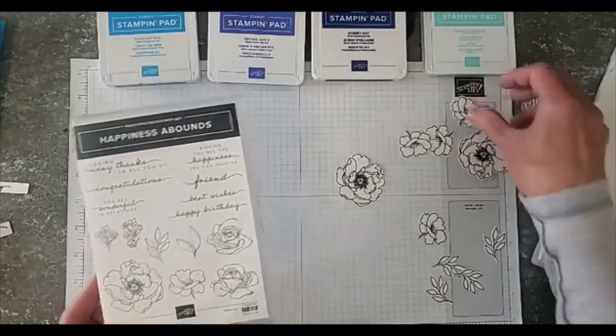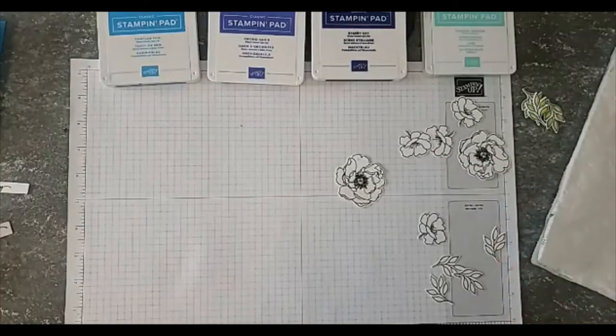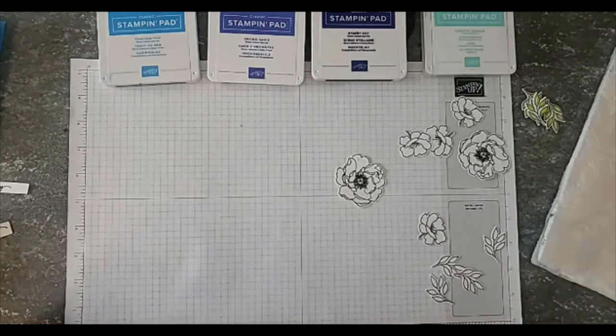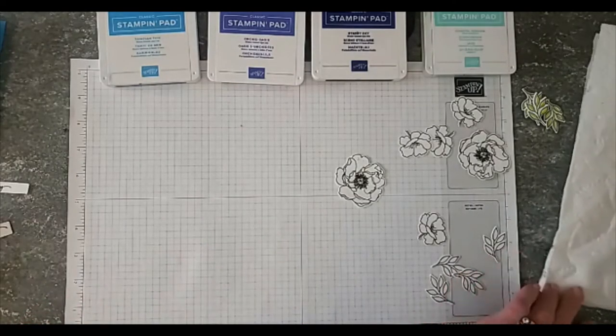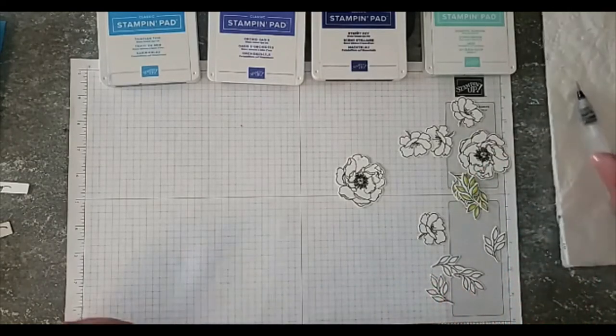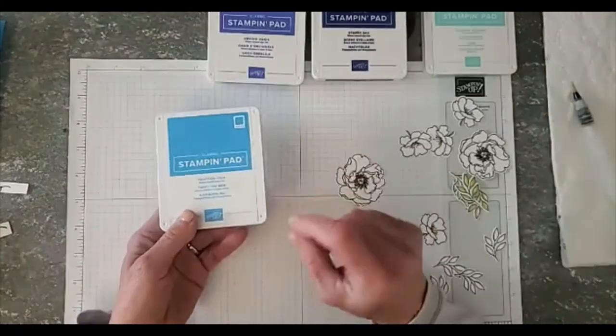I did all of that ahead for all my little shapes here. We're actually going to create two cards — a regular card and a three-by-three card — with these flowers and leaves. So let me go ahead and get started.